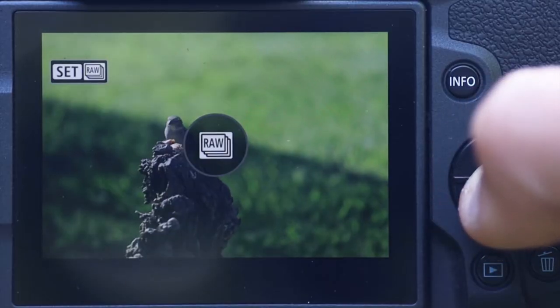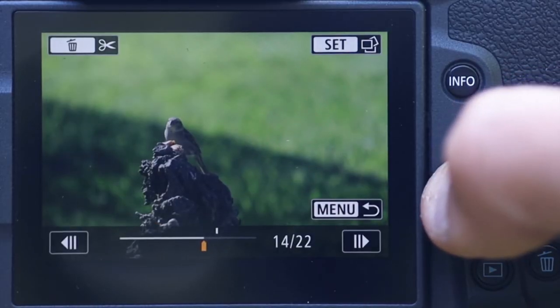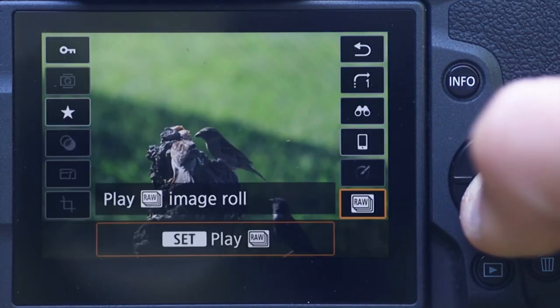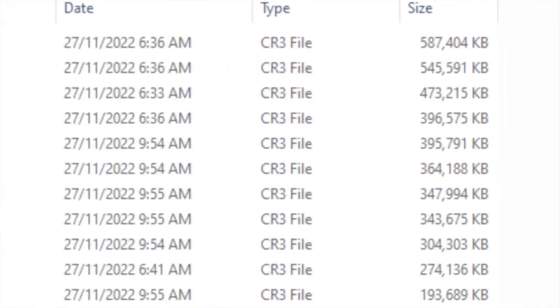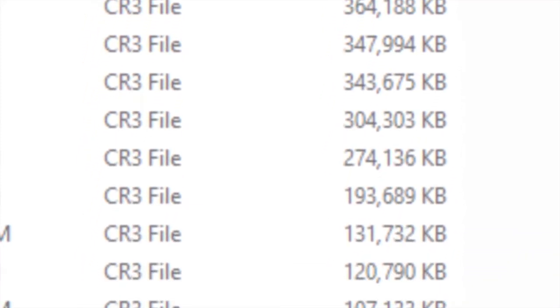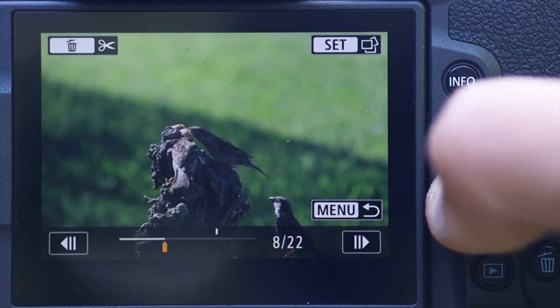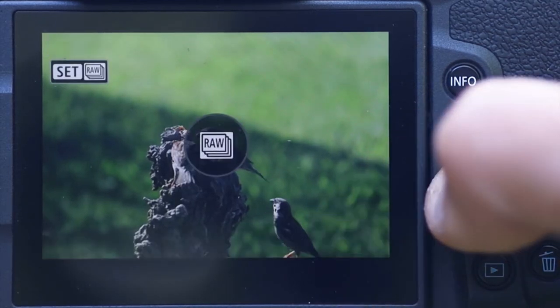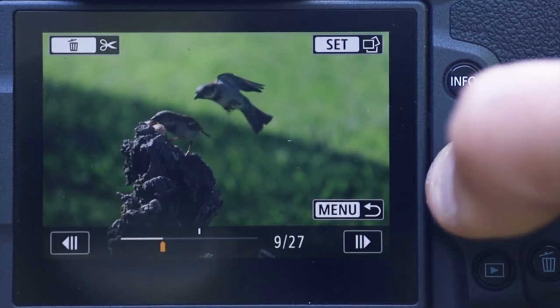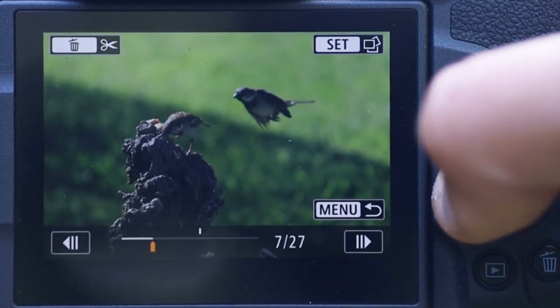If you jump into the camera review, you can open up the RAW file and it packages everything together in one RAW file. It is very, very large — it can actually be several hundred megabytes, whereas a single RAW photo might be about 35–40 megabytes. Depending on what high-speed setting you have set on your camera — high-speed plus or high-speed continuous — it's going to record more or fewer shots.